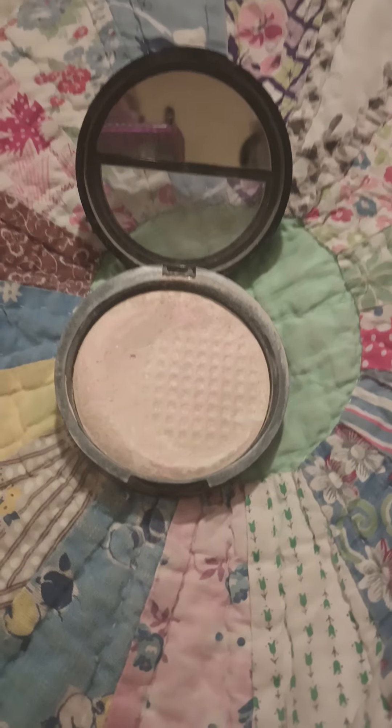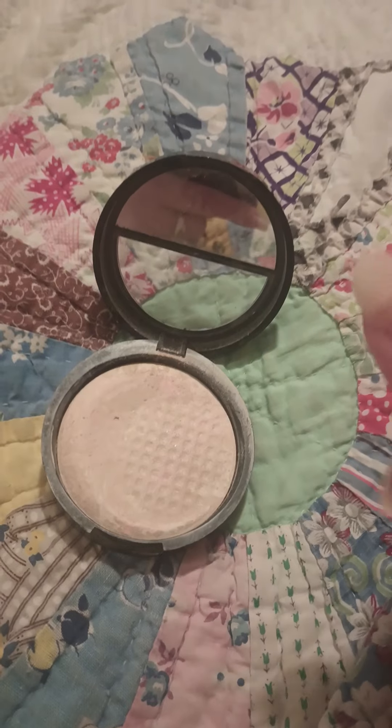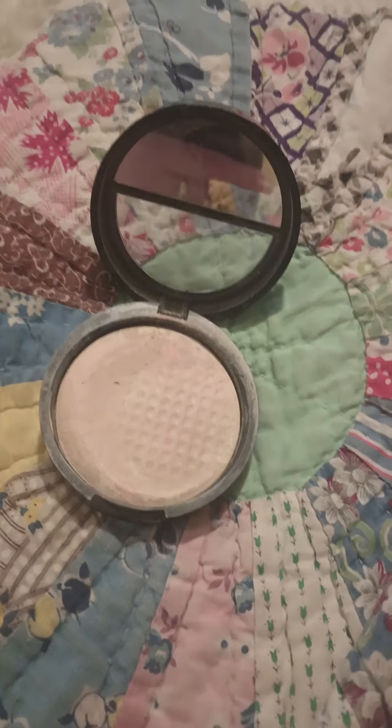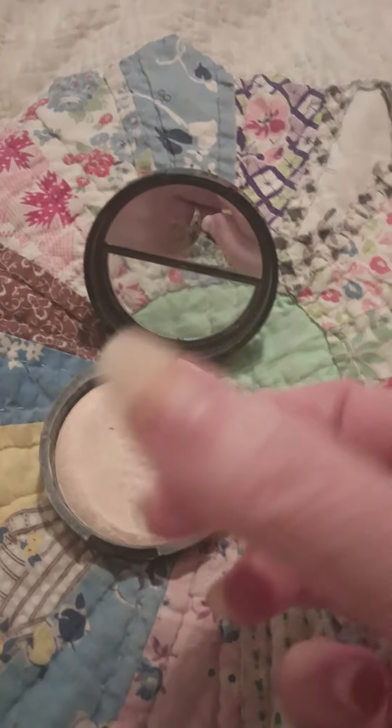So, no, I have to say no to this. You can see that I've used quite a bit of it. Like I said, I have to use a lot to get a good coverage. I have less than half of the pan left.